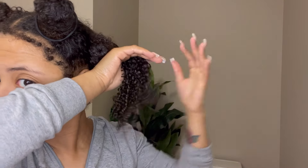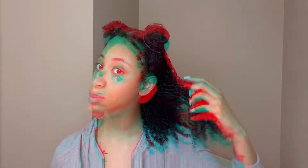Y'all see these curls? Yes! I'm just gonna go ahead and finish up my hair and then I will come right back.